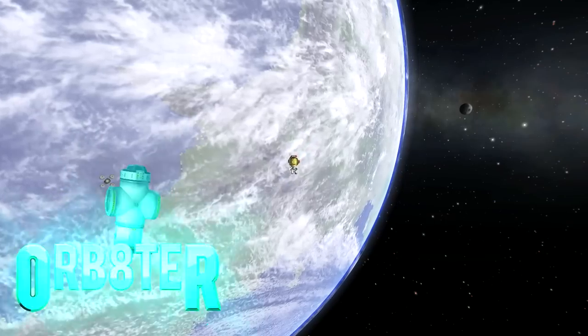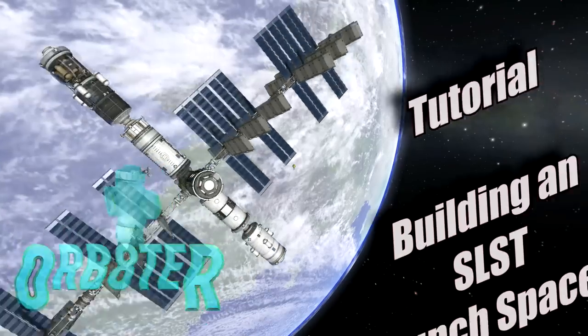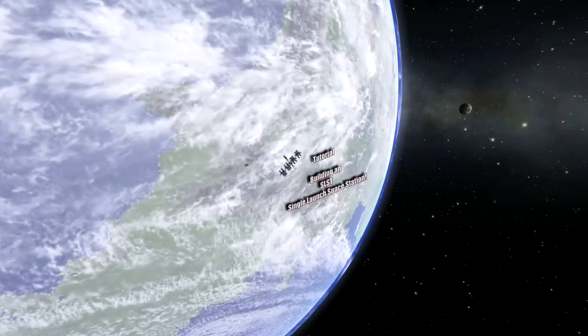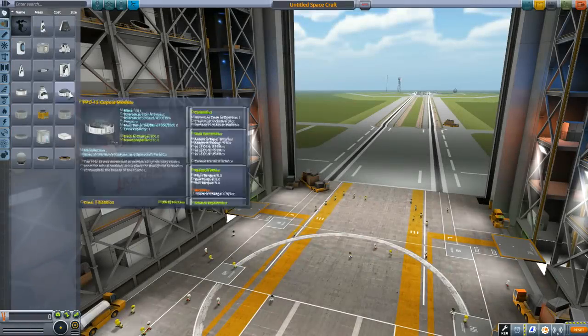Hello guys and welcome to this single launch space station tutorial. In this I'm going to be showing you how to build this space station that you can send to almost anywhere in the Kerbal system, at least it should be able to.